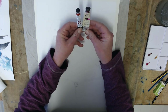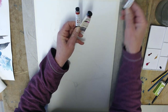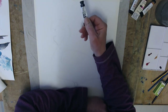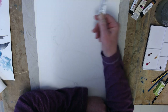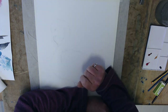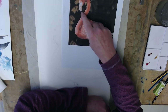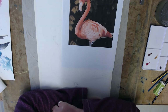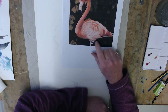The colors I'm going to use: I've got some opera rose, some deep scarlet, some yellow ochre. I'm going to use some Moon Glow for some of the shading, which is a Daniel Smith colour, and I'll probably use a bit of Payne's grey for the black on the beak. I'm not quite sure about how I'm going to do the leg yet.